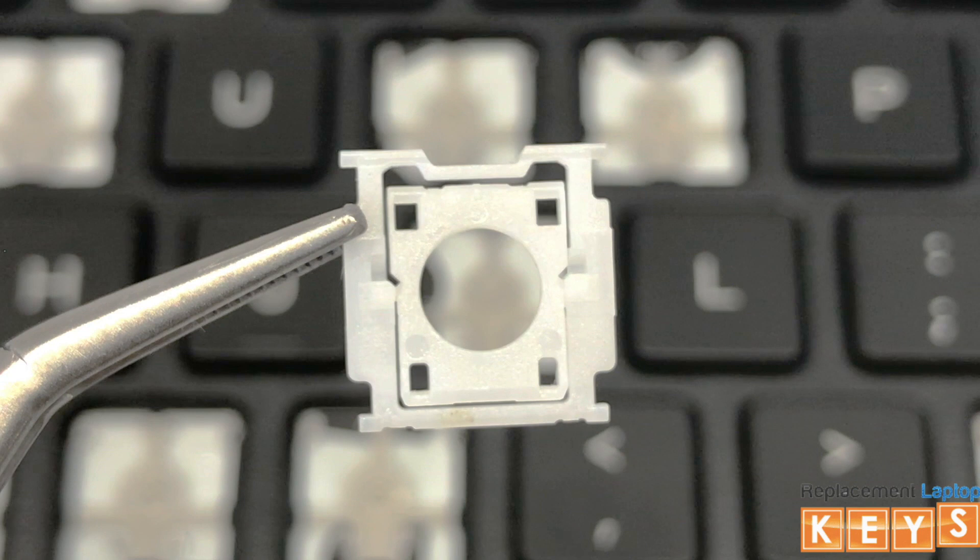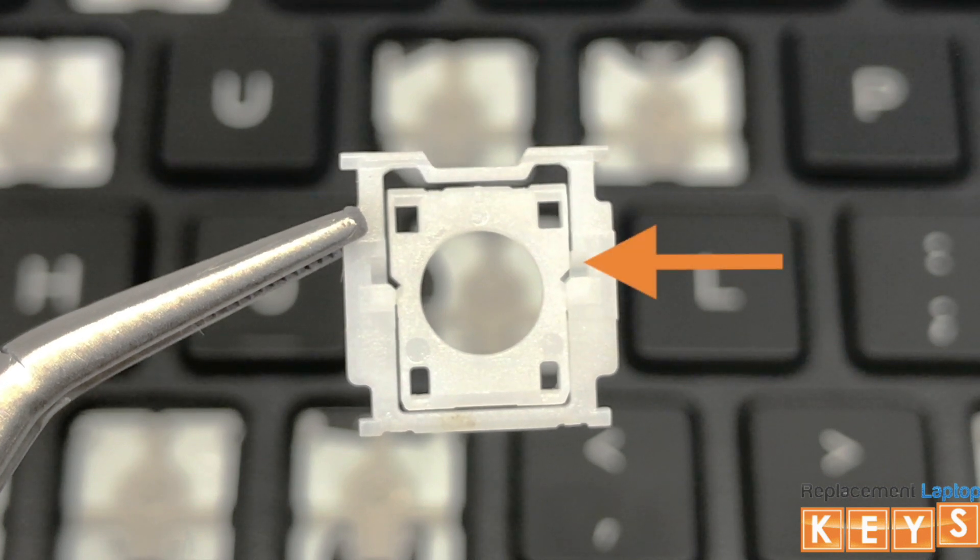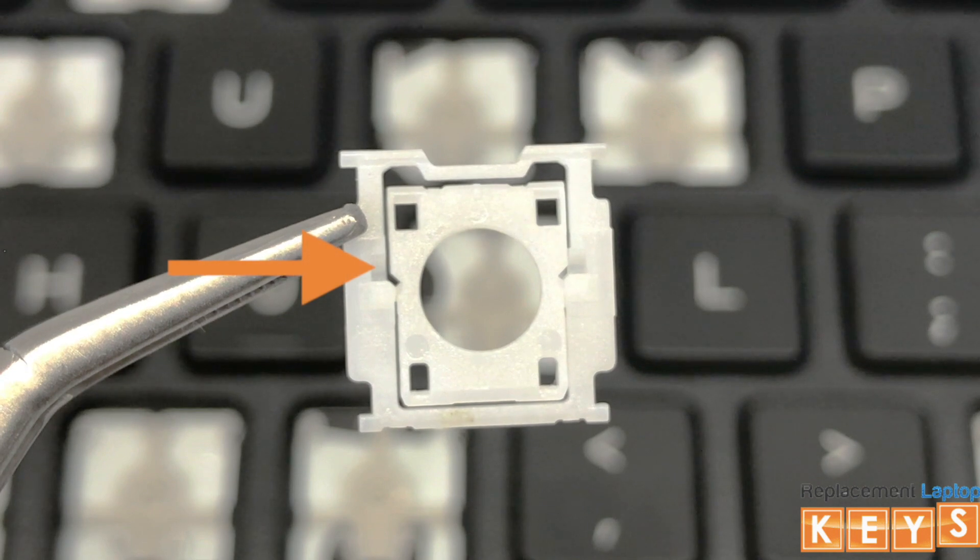Before installing the hinge, there are two ways to know that the hinge is correct side up. One, the outer hinge with the indentation will be at the top. And two, the swivel points where the inner hinge attaches to the outer hinge will be facing upwards.